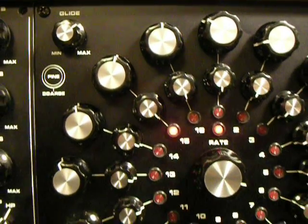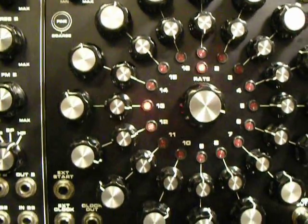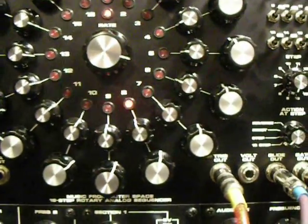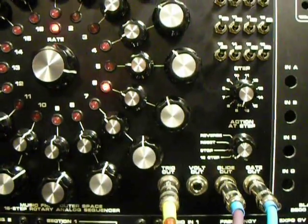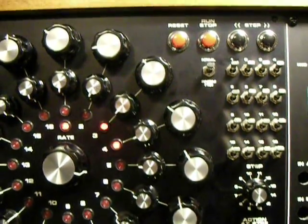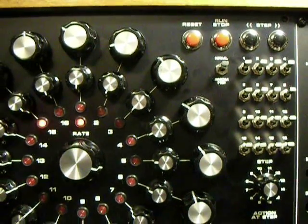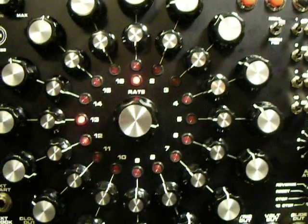Hello, my name is Thomas White and this is the Music From Outer Space 16-Step Analog Sequencer. You'll notice I have built it into a circular design — I just finished it today. I've been working on this for about a month and a half, longer than that on the design, but once I got the panel it took some time to get all the parts together.